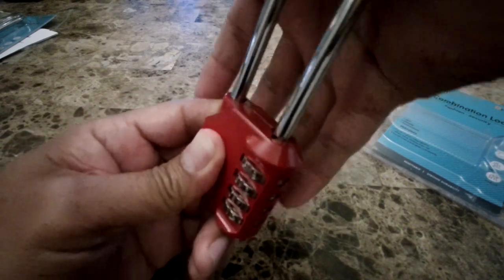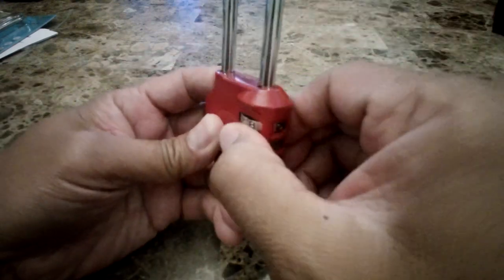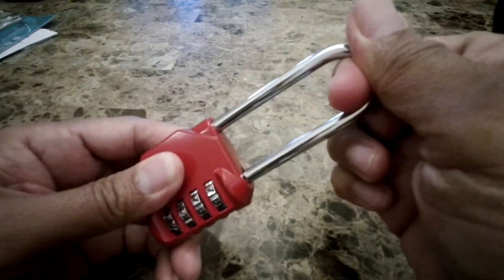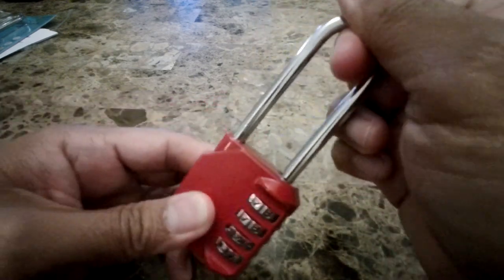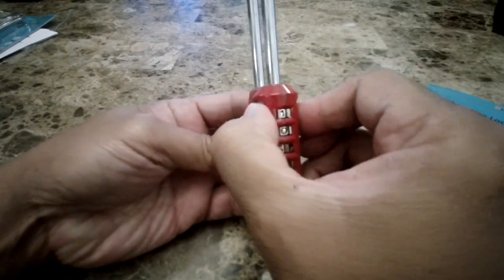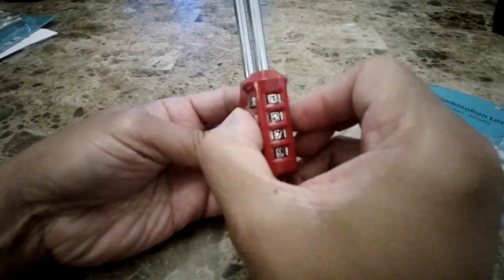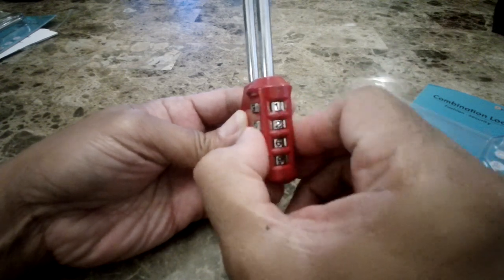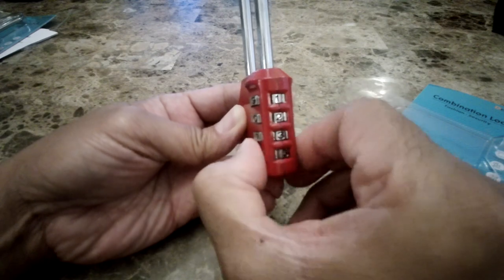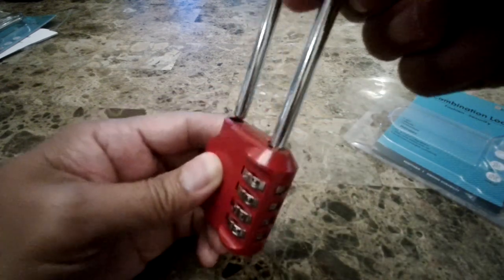Now you can lock it and your lock is already set. So now if you want to open it again, go 1, 2, 3, 4 and you just pull it up.